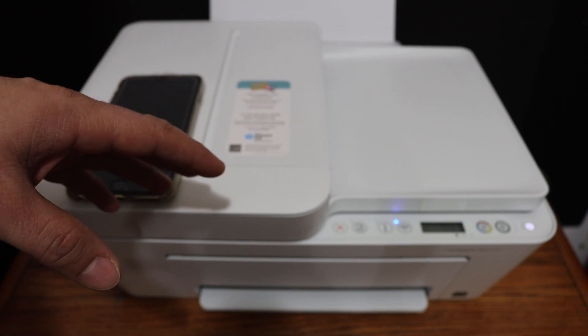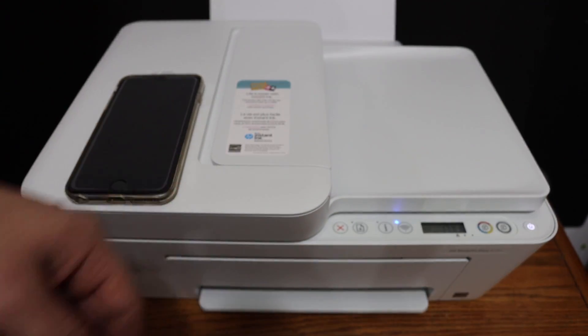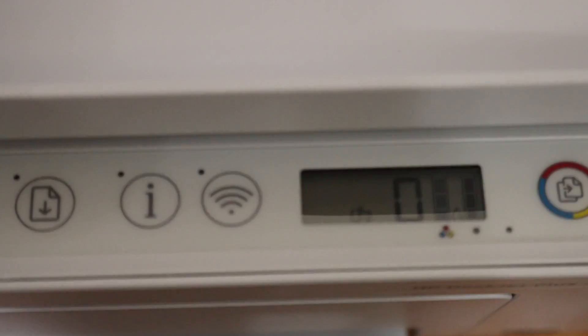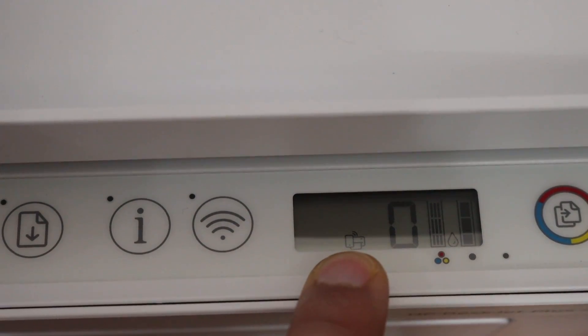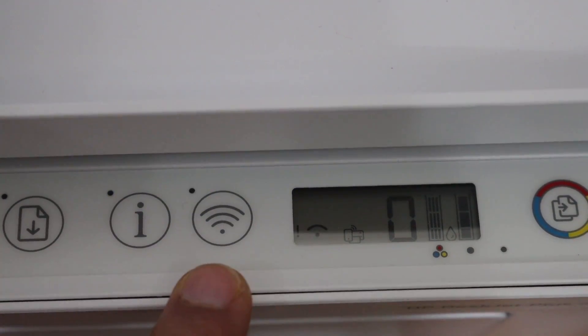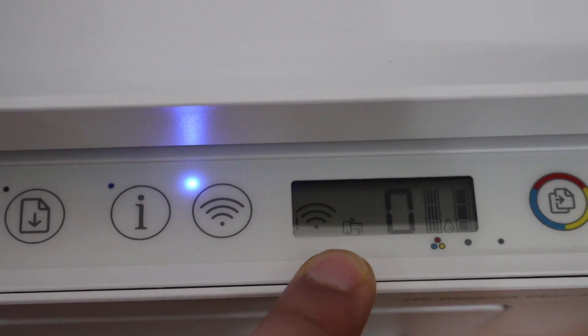The first step is to switch on the printer. Once we switch on the printer, we have to go to the display panel to activate the Wi-Fi Direct and then print the password of the printer's Wi-Fi. Here we can see the main screen of the printer — this is the Wi-Fi Direct icon. In case you don't see this icon, simply press the wireless button once and it will activate Wi-Fi Direct.